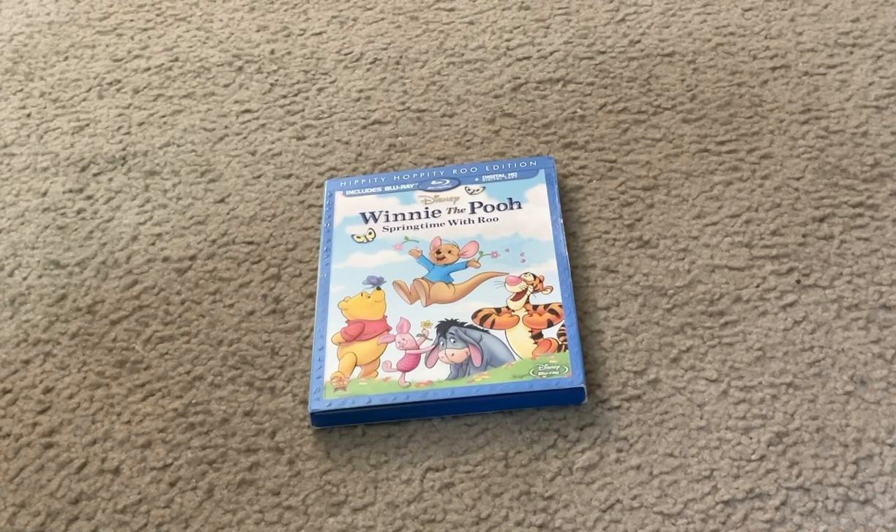Today I'm going to show you what you get when you unbox Disney presents Winnie the Pooh's Springtime with Roo Blu-ray Combo Pack Set.